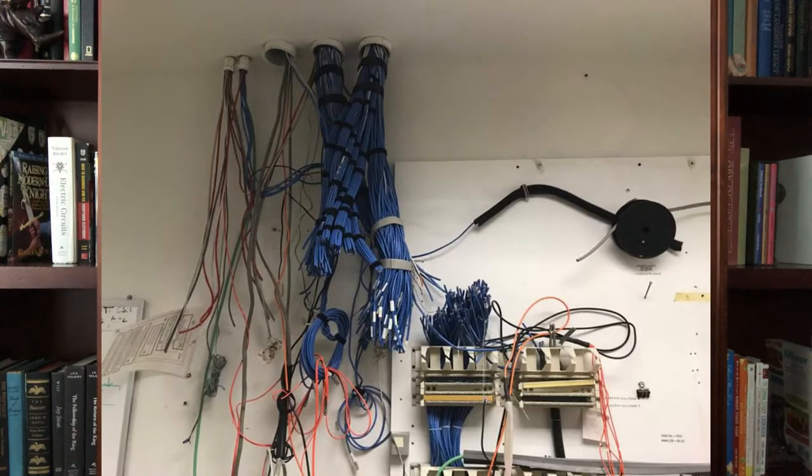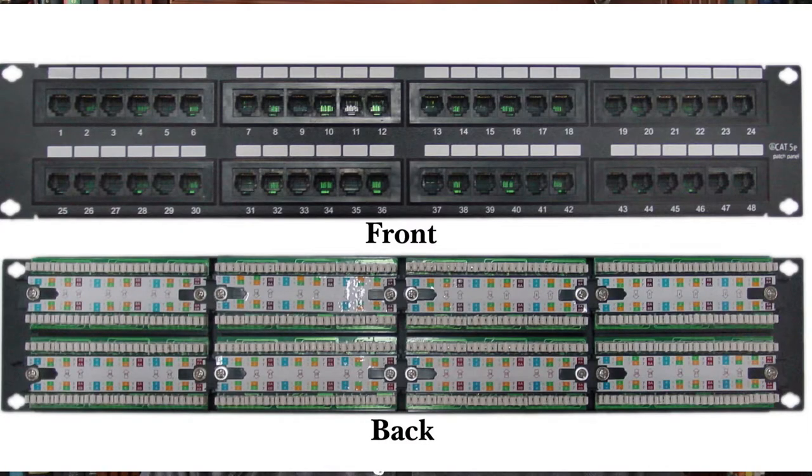The short answer is the patch panel is for organizing ethernet cables. So if you have a totally wireless network in your house, you don't need one for sure. This basically is going to go in — I actually mounted one in my server rack. And instead of having ethernet cables coming into that server closet with all plugs on the end of them, this wires all those ethernet cables back to the back of the panel. Each one of those ports has a number on it that will correspond to a wall plate somewhere else in my house.